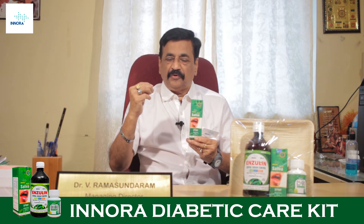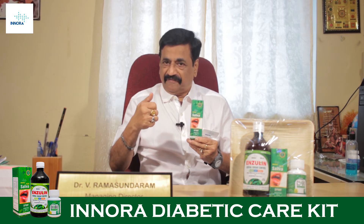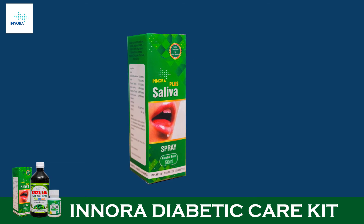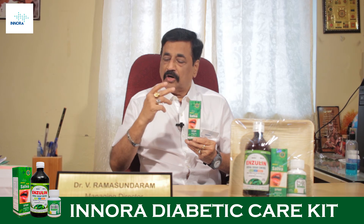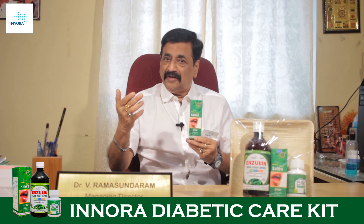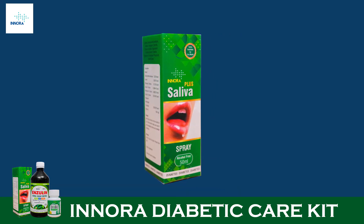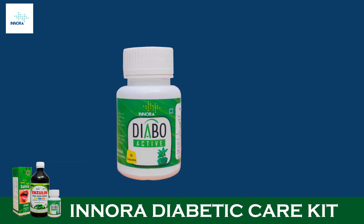Before food or before taking any drinks or refreshments, they can puff the saliva spray two times. It will be very useful for diabetes mellitus people, and also for people undergoing cancer chemotherapy, those with dentures, or people who have less appetite. They can take Inora Saliva Spray.